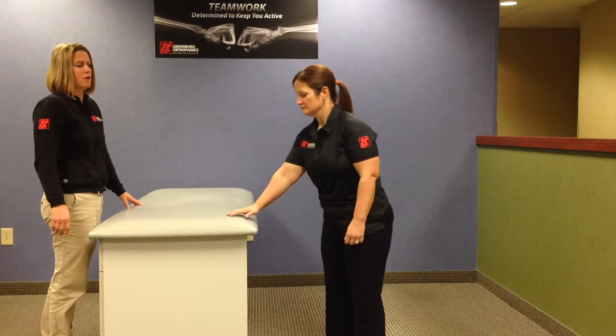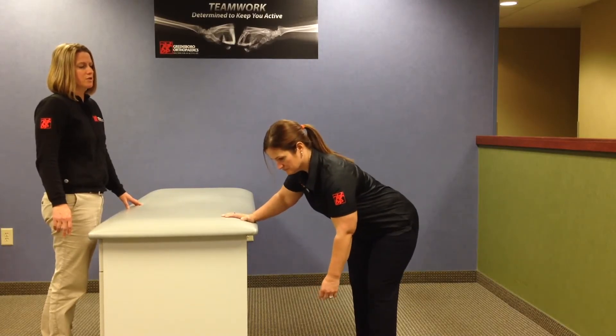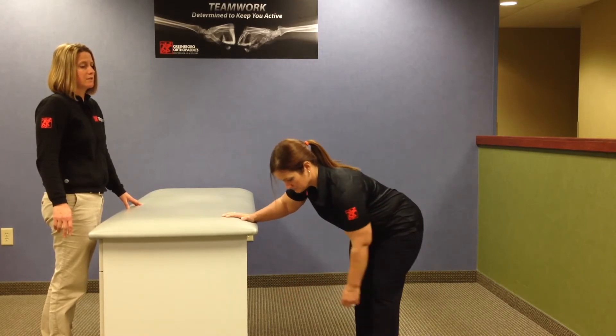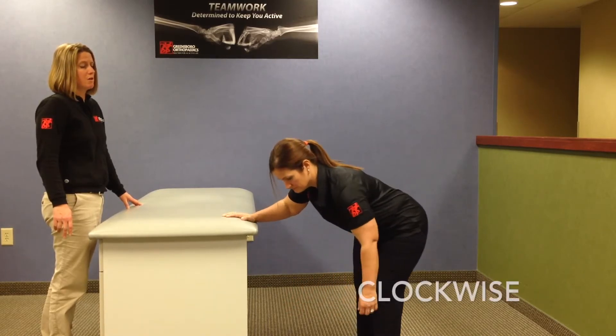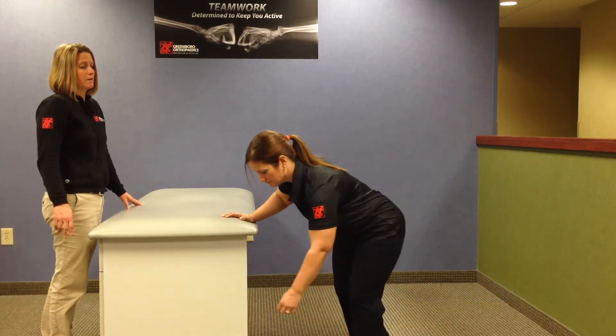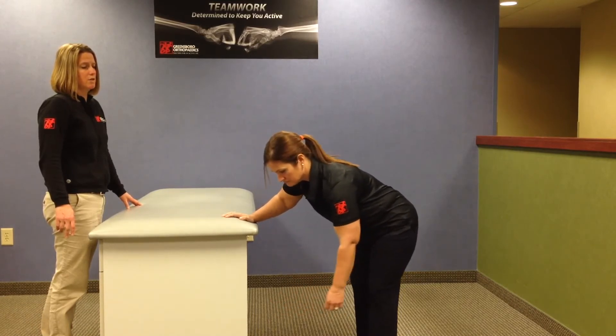The last direction we do with the pendulum exercises is counterclockwise and clockwise. She'll again support herself with her good arm, the left shoulder will be hanging down relaxed, and she'll start to shift the weight in a circular motion through her pelvis and her legs to create that circular motion in her arm. Then we'll switch and do counterclockwise, going in the opposite direction.